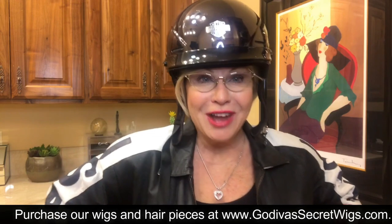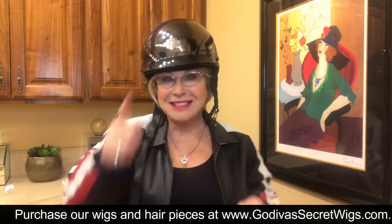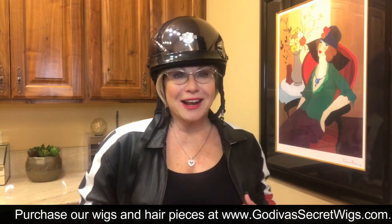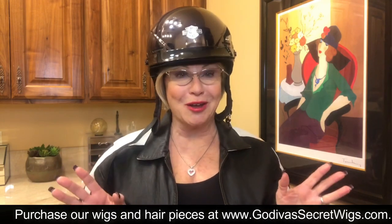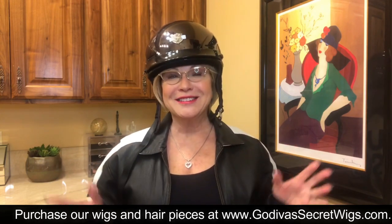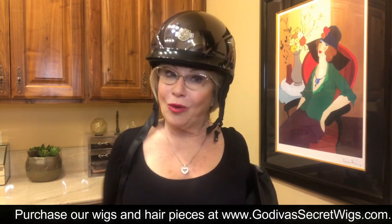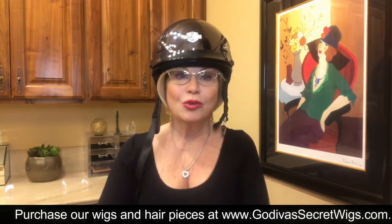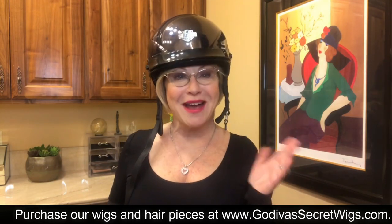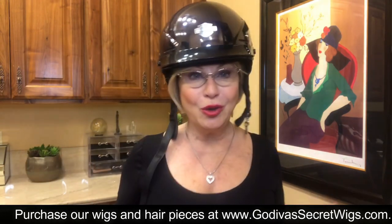Hi, I'm Rochelle, the mother of the mother-daughter team of Godiva's Secret Wigs. I've just had a great motorcycle ride with my dear friend Debbie. A lot of you have been asking me — those of you who ride motorcycles — Rochelle, what can I do about my hair? So I'm just going to play around with a few things.